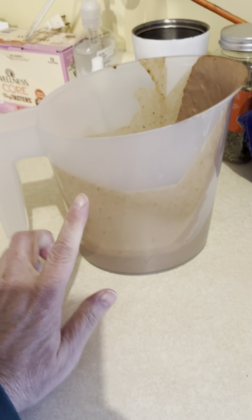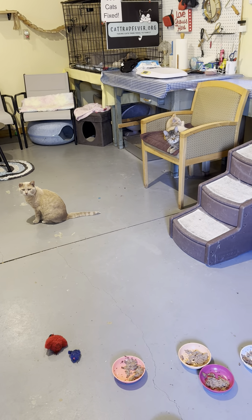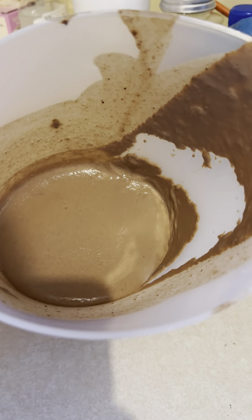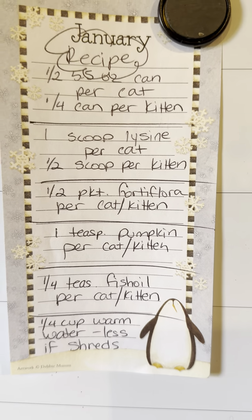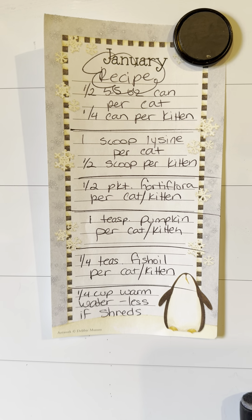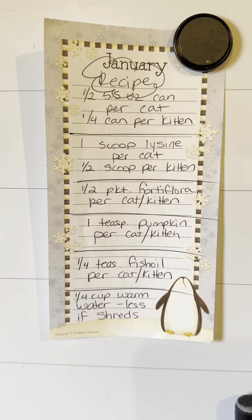Mr. Brim, people were asking for the recipe for what I call soup. That's what it looks like. And we are feeding this to our Ellie, who is now missing some teeth. And we also feed it to all of our babies every morning. It's nice when we give it to them, it's nice and warmed up.